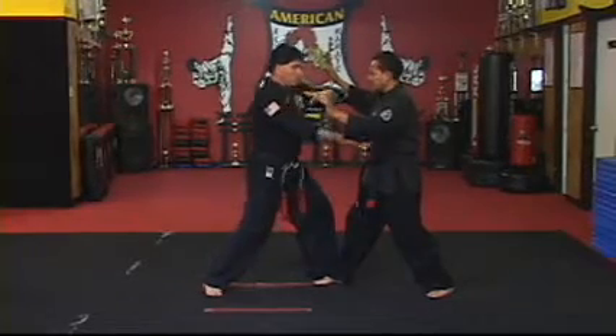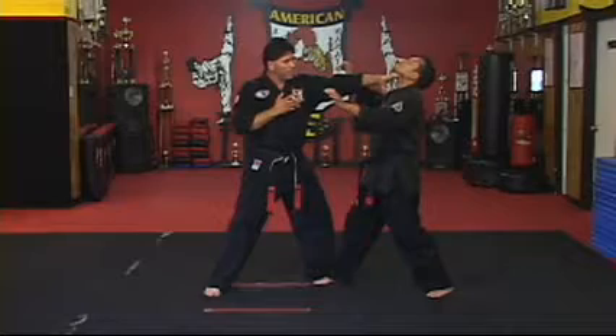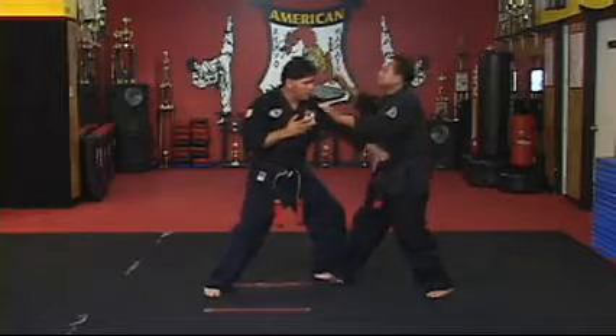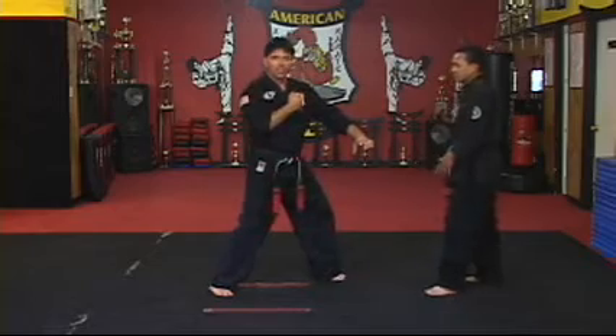After you hit on the shoulder, either chop through the throat to put the person back a little bit, and then just check down to bring the person down. Then reverse vertical punch to the chest.